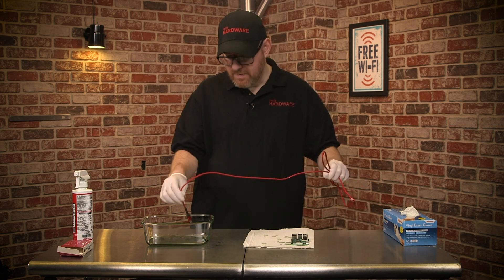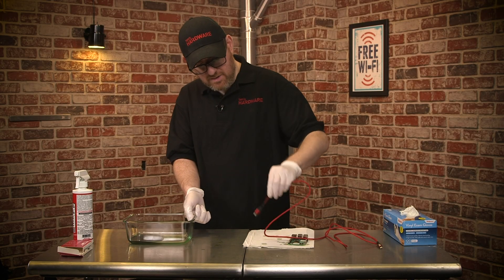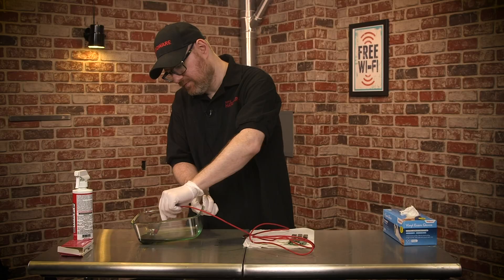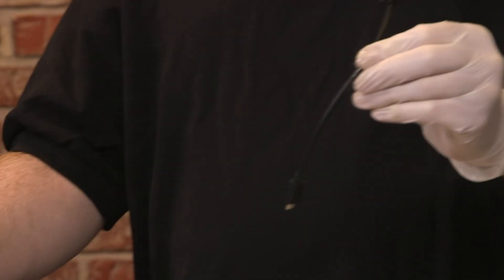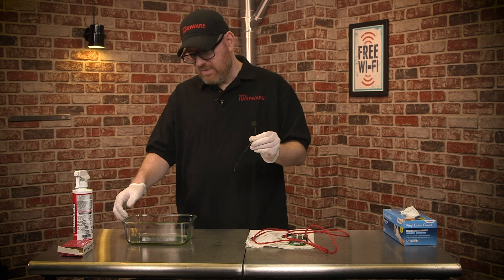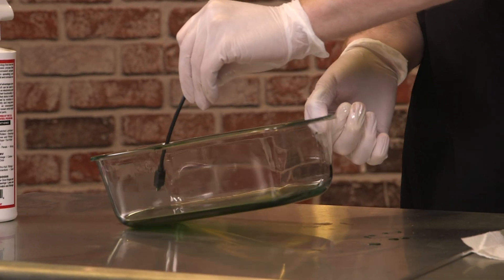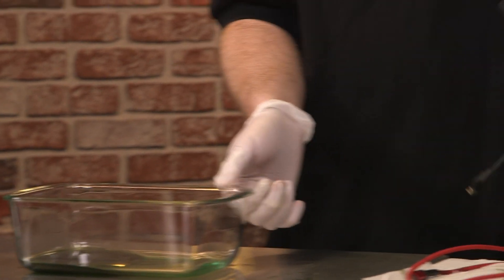We have a USB-C cable, so we're going to dip and bathe the tip really well. Since we don't know exactly which side is which on this cable, I'm going to do both sides. We're going to leave these to dry as well, and then treat one more wire — the micro HDMI cable, because the Raspberry Pi 4 uses micro HDMI. We'll dip the end that's going to be under water and let that dry too.